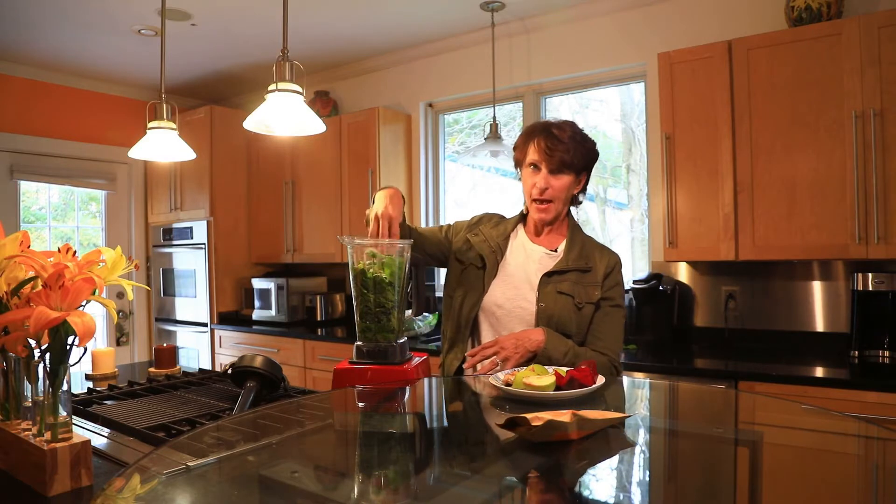Besides the greens, I start out with about this much water in here and then I add the greens, and as you can see it's pretty packed in here.